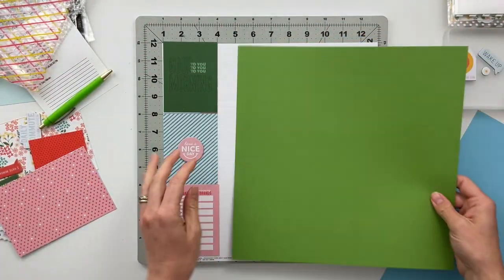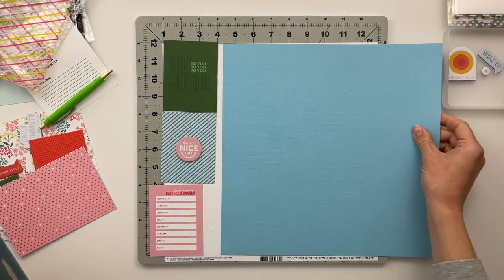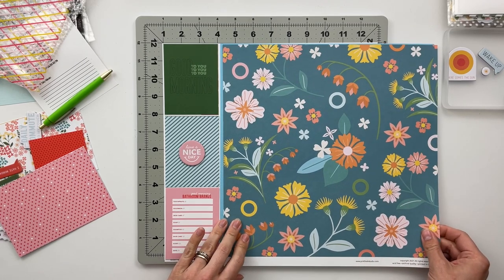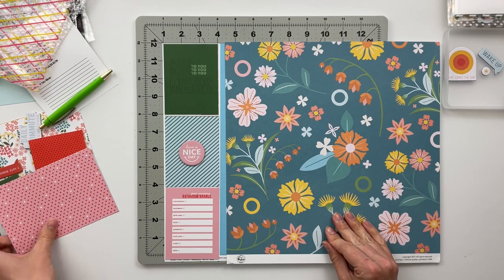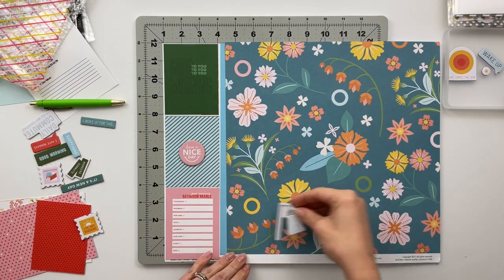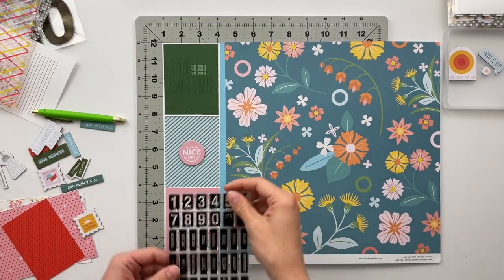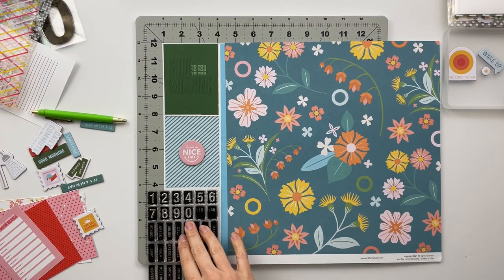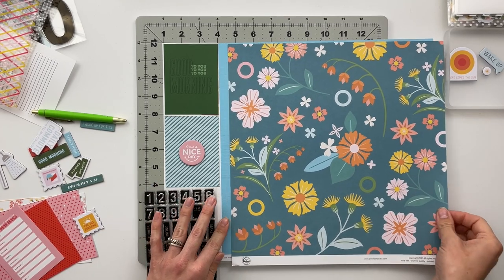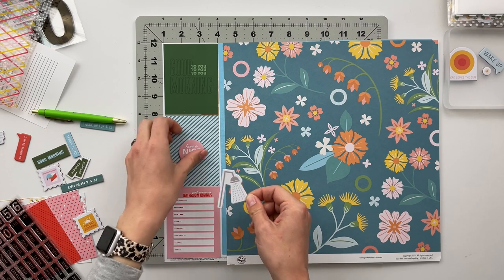I'm grabbing some cardstock to figure out how to matte a large photo, trying different colors — blue, green, pink. I ultimately like the blue color best, maybe because blue makes me think of bathrooms and water. For a second I thought about using the stamp set to create a time-stamped page about something that happened at a specific time of day, but I like the bathroom brands idea so much better, so that's what I'm going with.